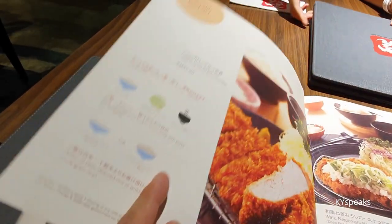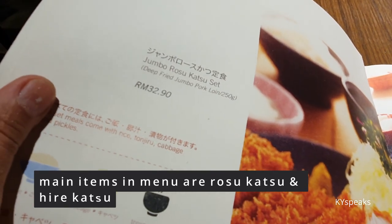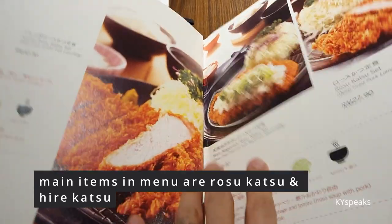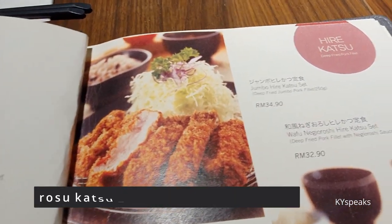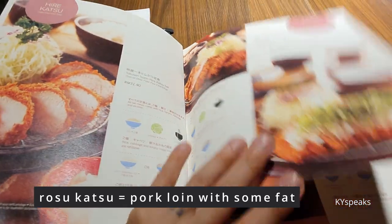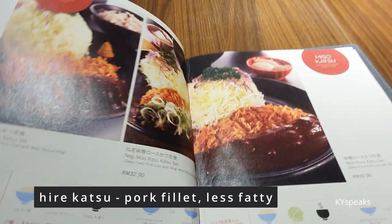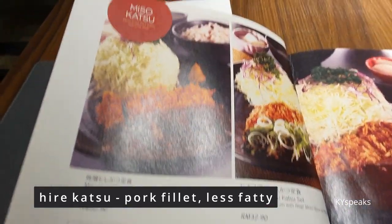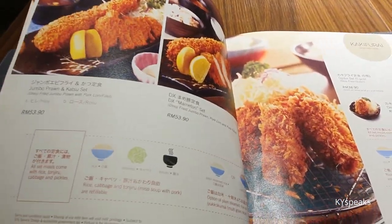They have a bunch of other things, but most importantly they have Rosu Katsu, which is pork loin with a bit of fat, and then Kirei Katsu, which is pork filet — a bit less fatty. They also have wheat miso and other options, but I'll stick with the original.